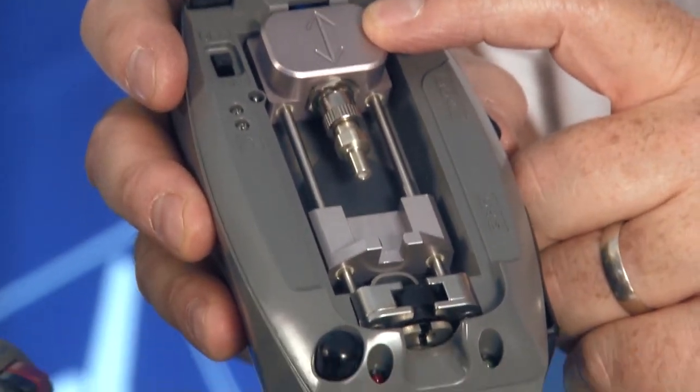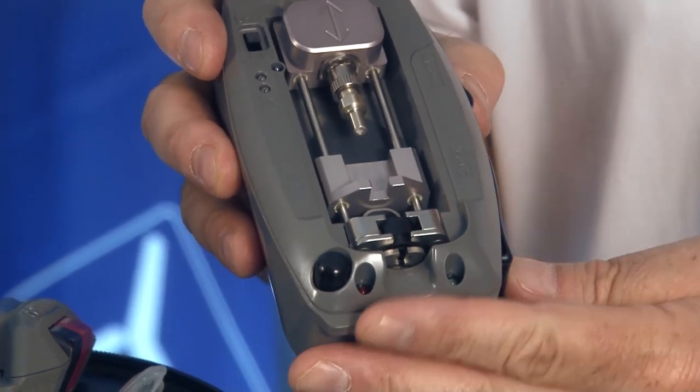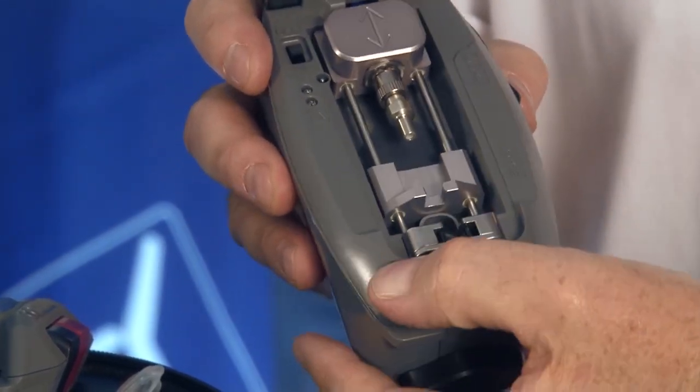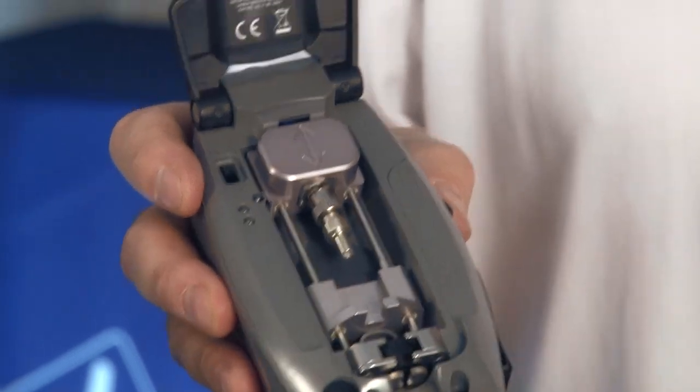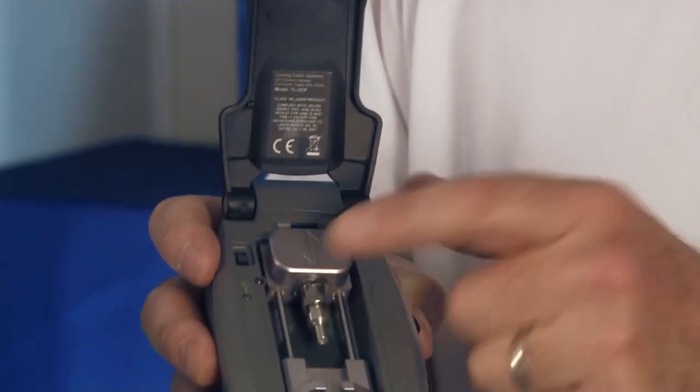This tool has a visual fault locator — VFL — built into it, has the carriage for holding the connector, and then you've got your cam. When you press and pop the cam, the connector is locked. First step is to turn the tool on — I've got my green light.